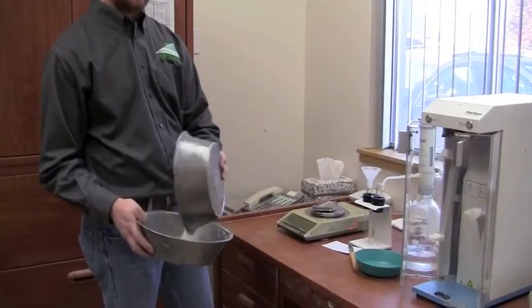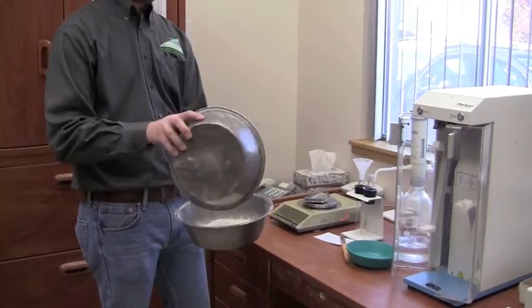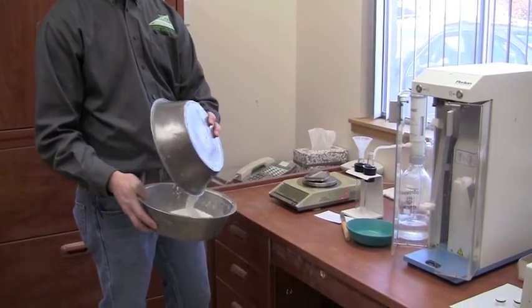Scott is now mixing the flour to get a representative portion. We're only going to be using 7 grams in each test tube.